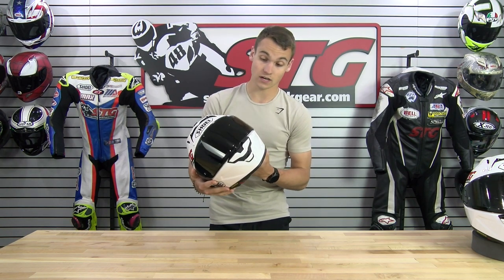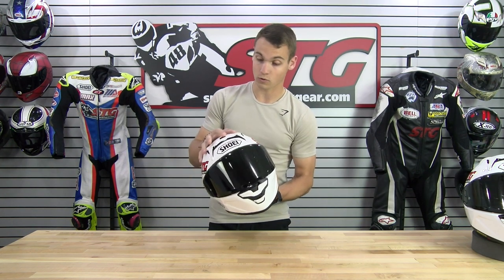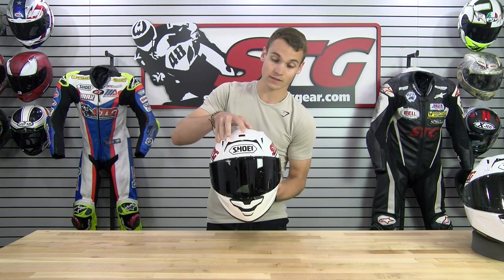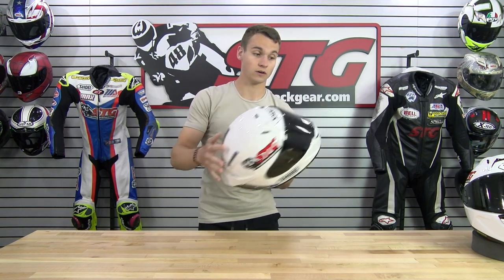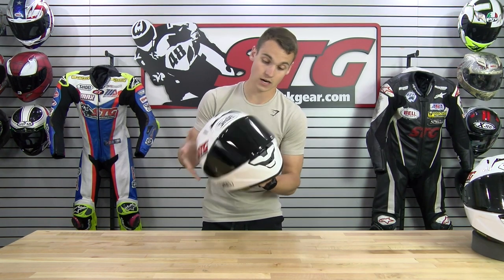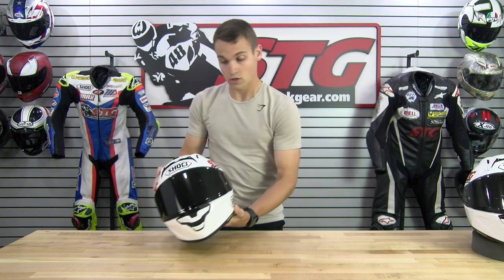The ventilation on this helmet is superior like no other. You have the one vent on the top, two on the sides, and then ventilation flowing through the back of the shell, plus the two on the front. When I first tried this helmet on, it was insanely light — felt like no other helmet I've ever worn before.